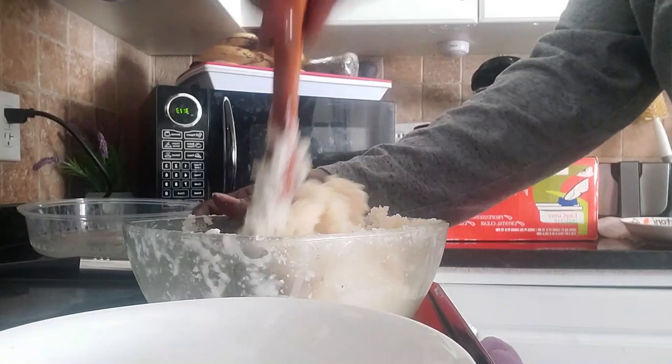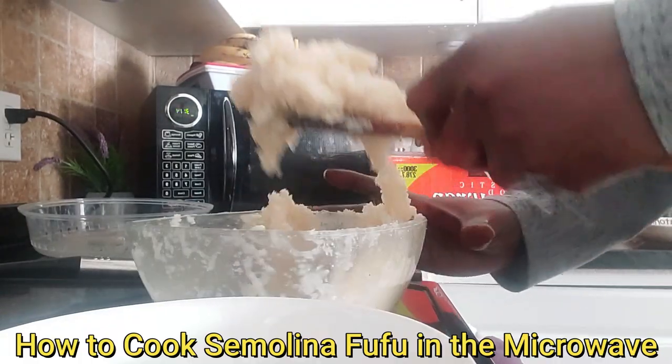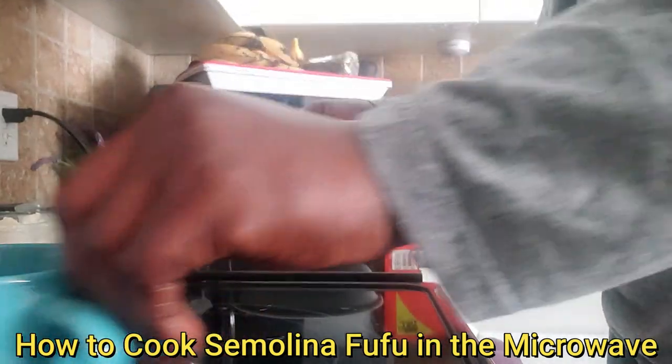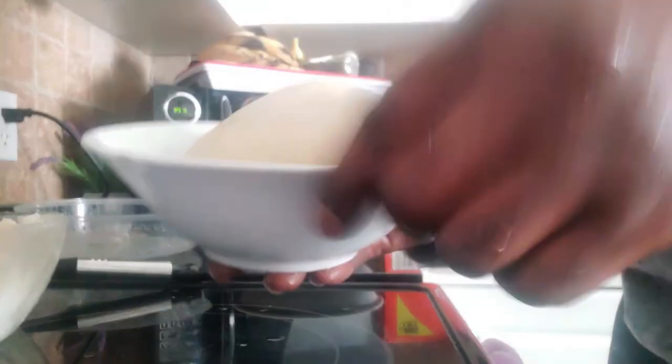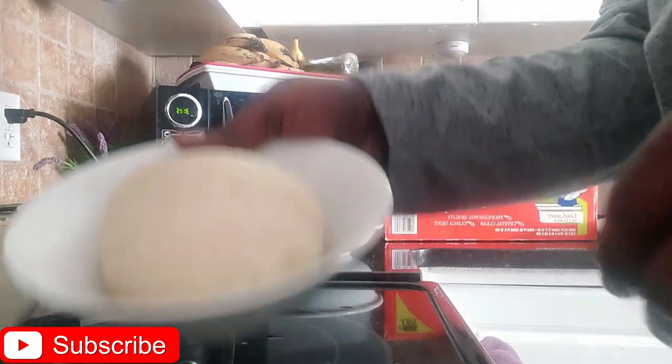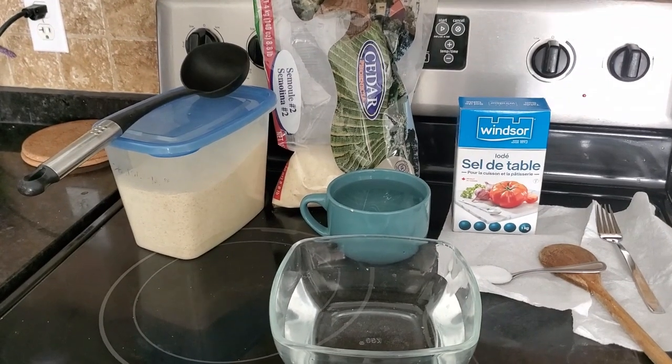Hi and welcome to this channel. In this video I will show you how to cook semolina fufu in the microwave. If this is your first time on the channel, you are welcome. After watching this video please don't forget to like, comment and subscribe to this channel.